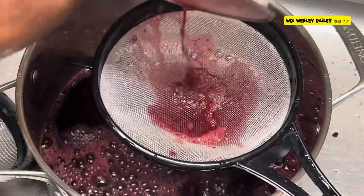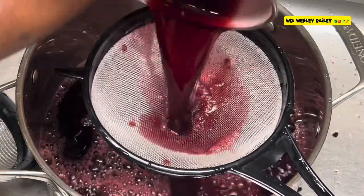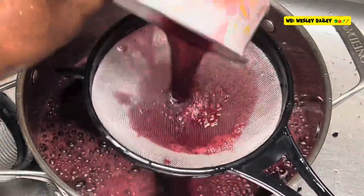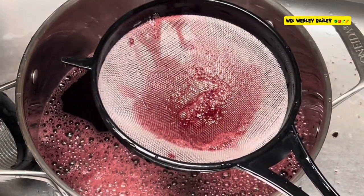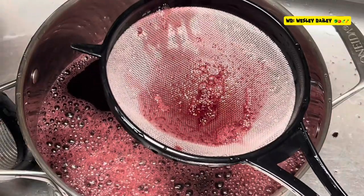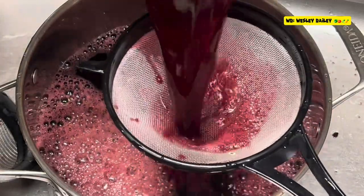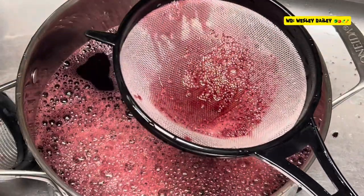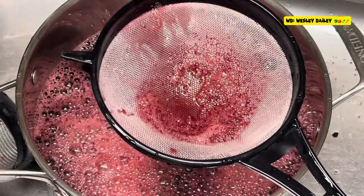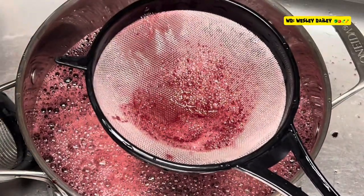Now we're straining it to give it the final strain. The next step after this, we're going to sweeten it and then bottle it. I'll give you a little tip — you know you can do a fast sweetening. We just make sure we get out all of these dregs.